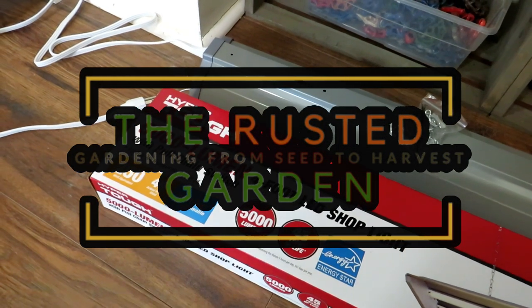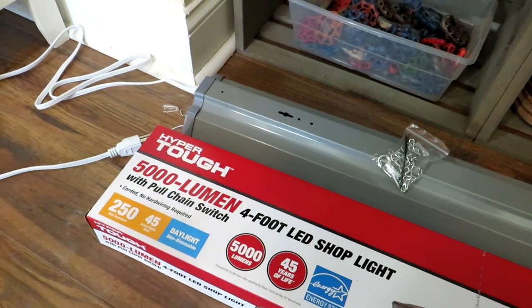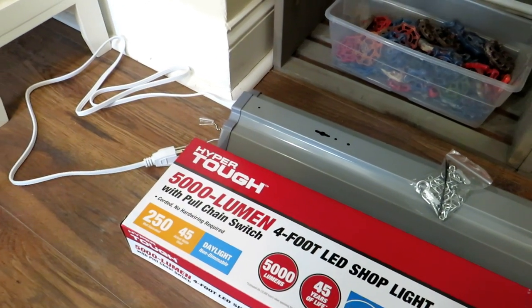Welcome to the Rusted Garden Homestead. I wanted to do a quick video on buying a shop light to grow indoor transplants for your garden, and I'll answer a couple of questions. There were a lot of them, and a few things will save you a headache.